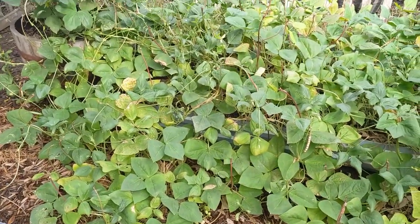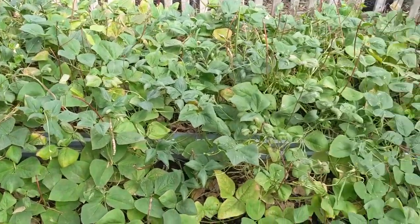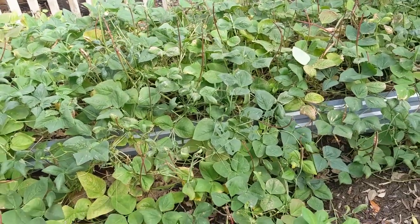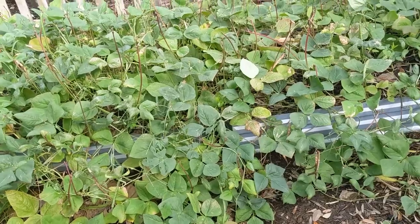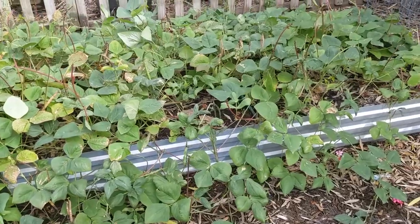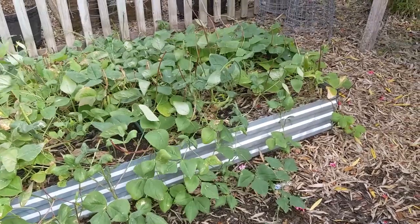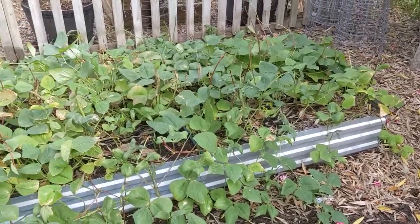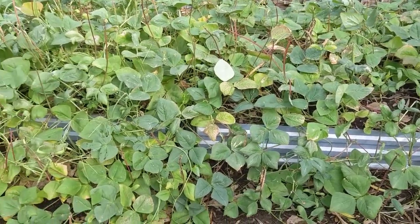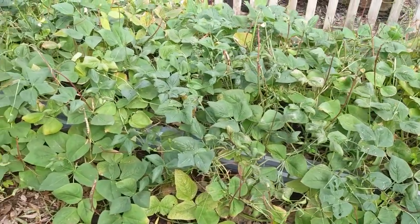My Red Ripper cowpeas are basically done now. I grew these primarily for seed and have harvested a full quart of seeds — probably enough for more than four years — and also another quart of fresh peas to try out and see how they taste. I'm pretty sure they'll be great, but these are ready to come out. They're still flowering a few flowers every morning, but I think they're done.